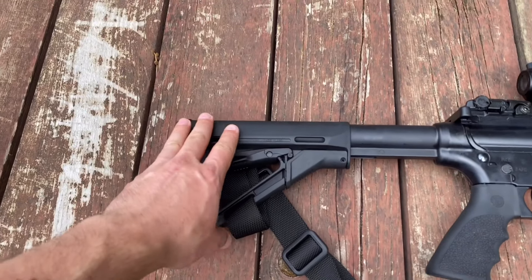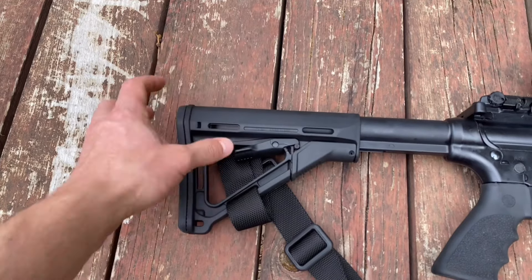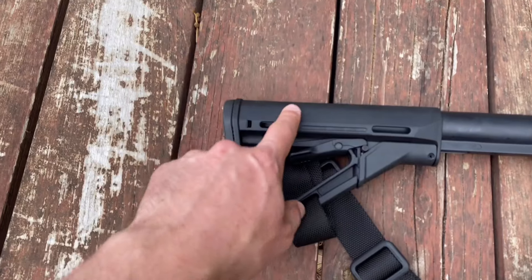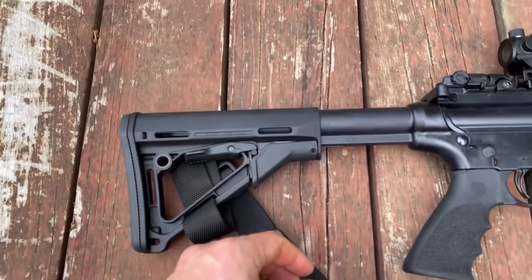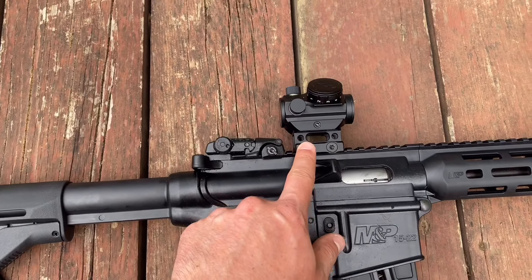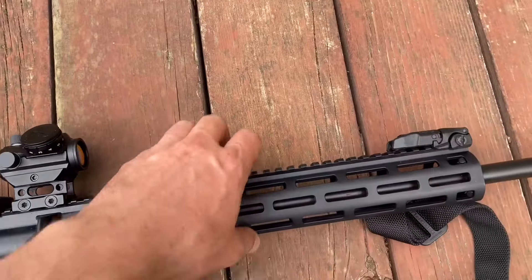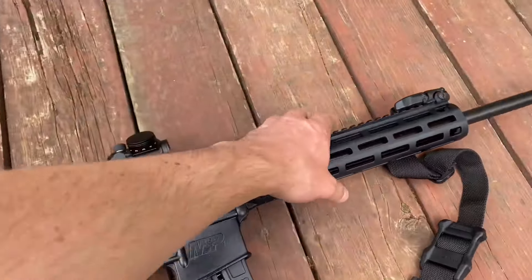I also changed out the stock. The one that came with it was super loose, it was flimsy, I wasn't feeling it. So I went with a Magpul CTR, so it locks and then it shifts like that. I also put a TRS-25 by Bushnell on this, mounted on a UTG riser that co-witnesses with the M-Bus sights. And then I also have a Magpul strap to carry with it.